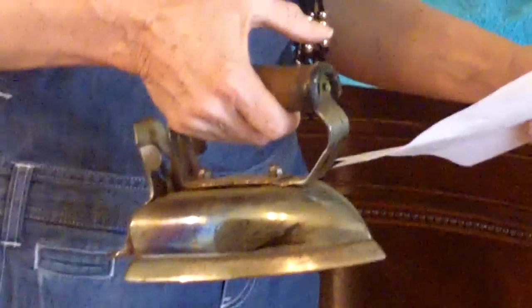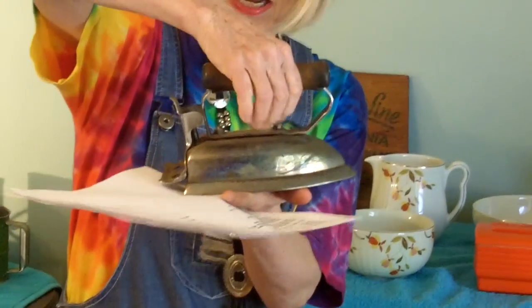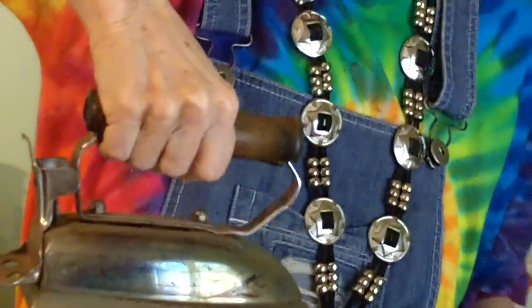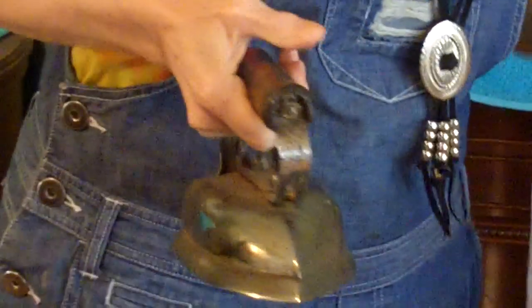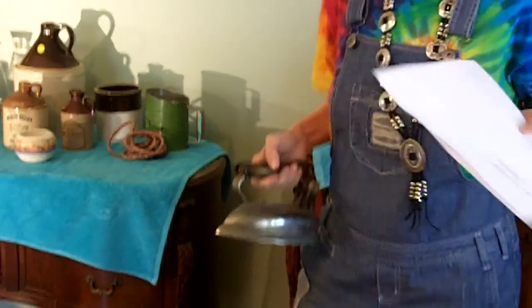I found this General Electric Steam and Dry Iron Box, and inside this box, I expected to find the General Electric Steam and Dry Iron, but I didn't. I found this guy — he is called a Krome Plate Iron, spelled K-R-O-M-E. He is an electric iron. I did find he needs some cleaning up. I found one like this online and it sold for $30. I paid $5 for this iron, but it was at a church sale, so you hate to haggle too much — it's kind of a donation.